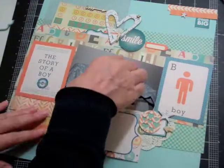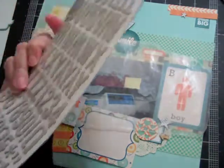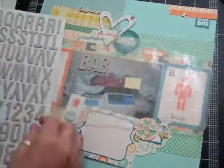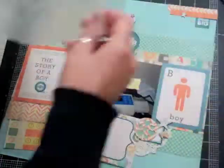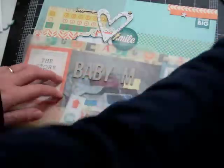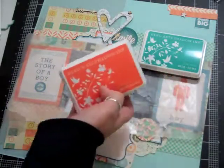Now I'm going to use those bear chipboard letters. I like them in their raw state, but I like that you can color them. So I'm going to use some Hero Arts inks to color them, but I find that it really darkens them up a lot. So I'm going to do something a little different to them just to try to brighten them up a little bit.